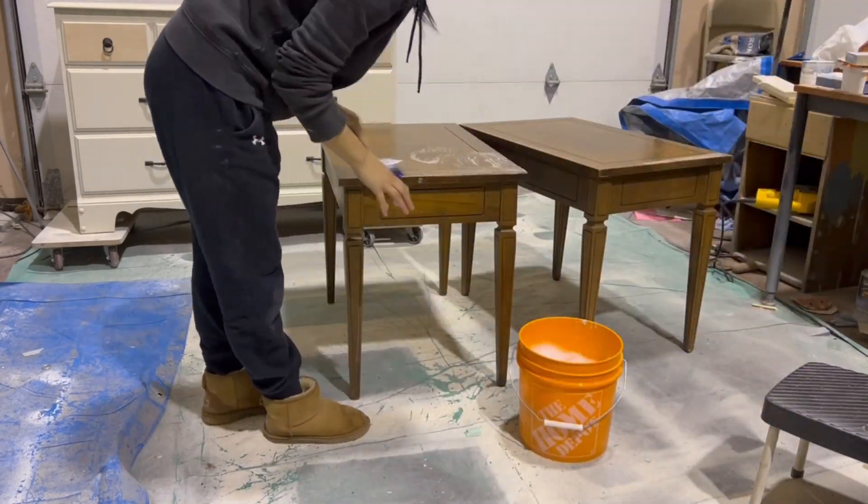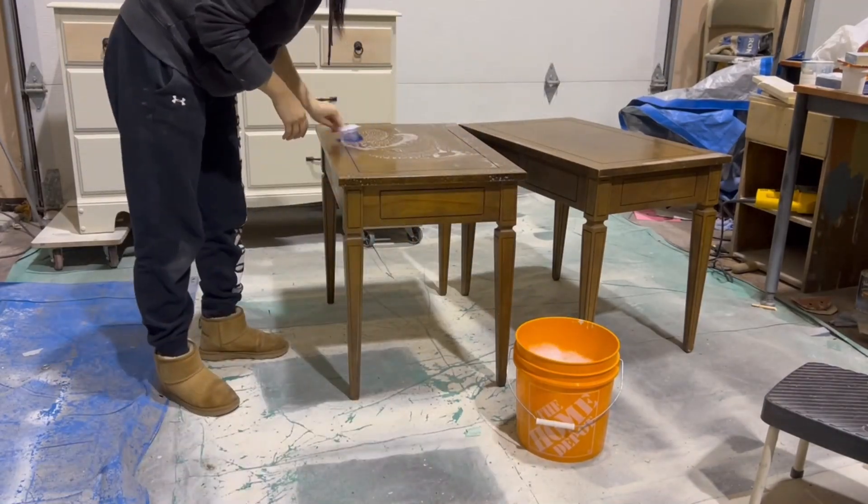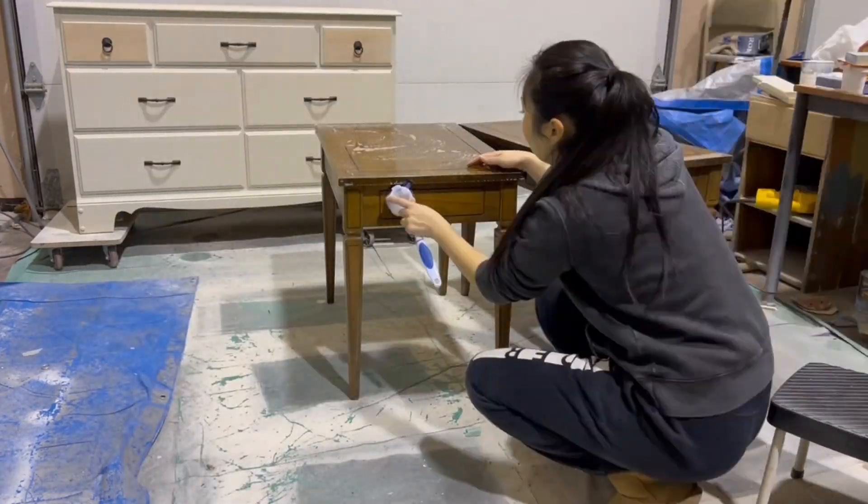I'm going to start by cleaning both the tables with some hot soapy water and a brush to get into all those corners and crevices.